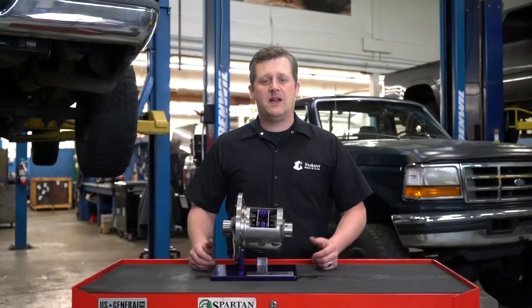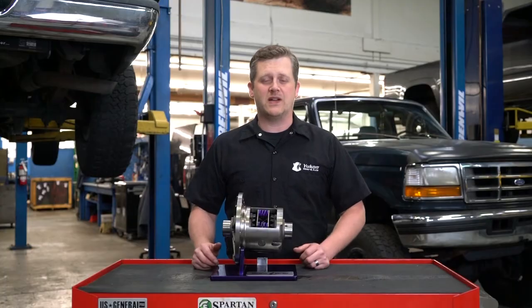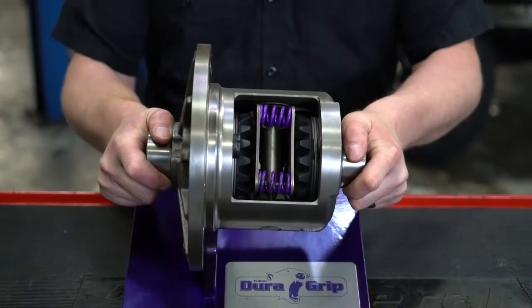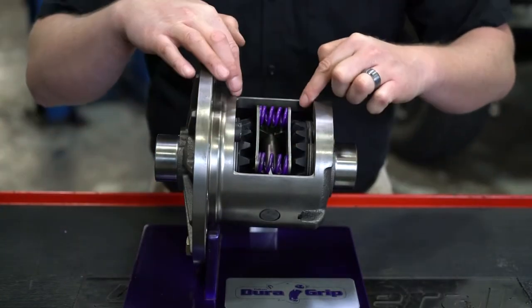When it comes to limited slip, that's a device that actually limits the slip between the two tires — it actually does what its name implies. In this case, you're looking at a UConn DuraGrip, which is a clutch and coil spring design. The clutches build friction as one tire spins and then transfers that power to the other tire that's got better grip.